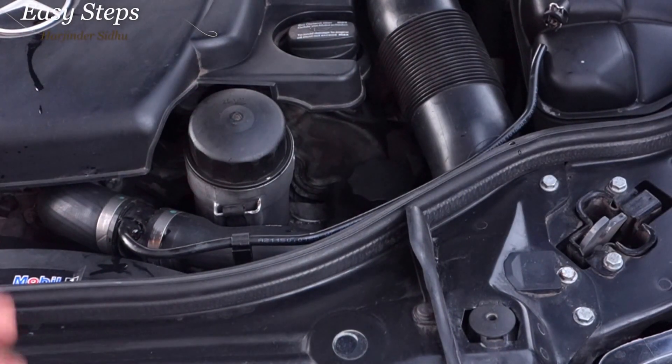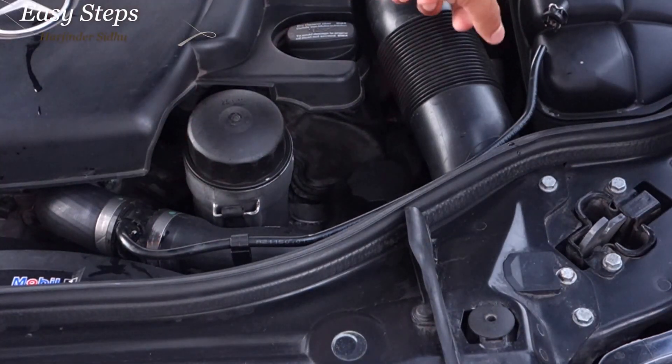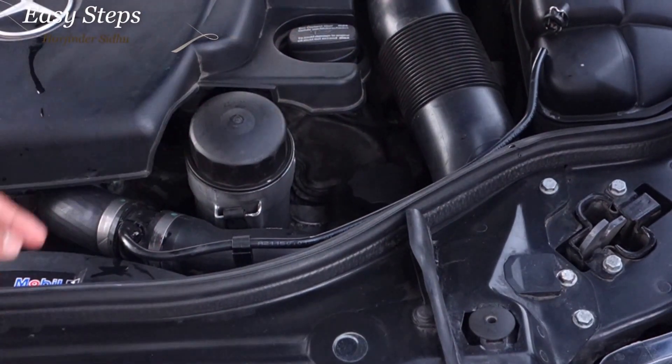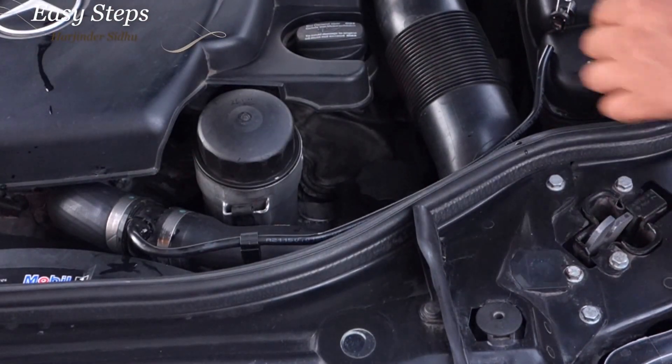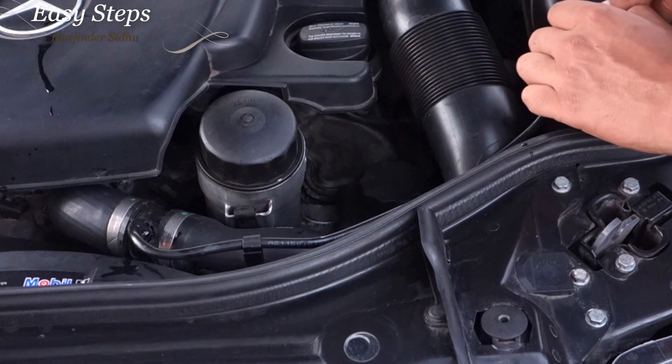My old pipe is broken right now, so I'm going to show you how to change your damaged pipe. There are two little retainer clips — silver ones — one's right there and one's on the other side. You're going to just get a straight screwdriver and pull it up. That should release the little clips.